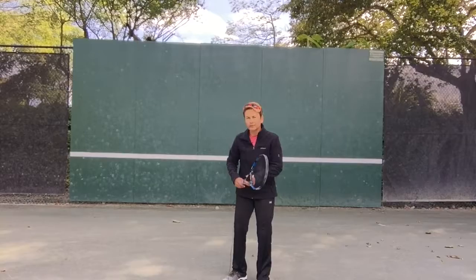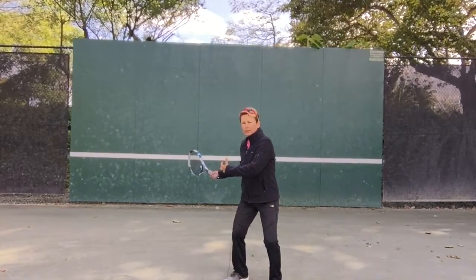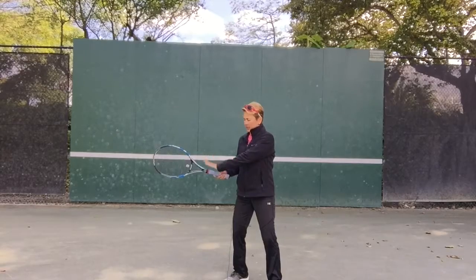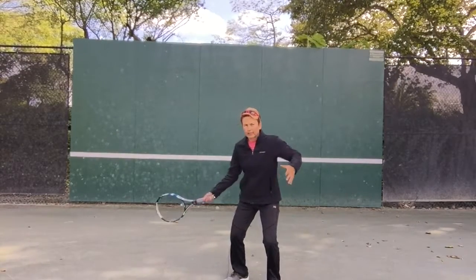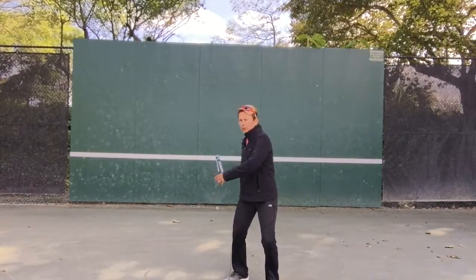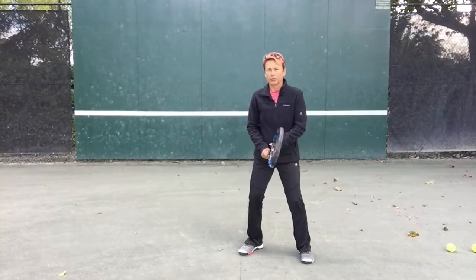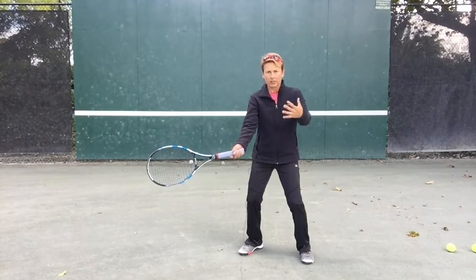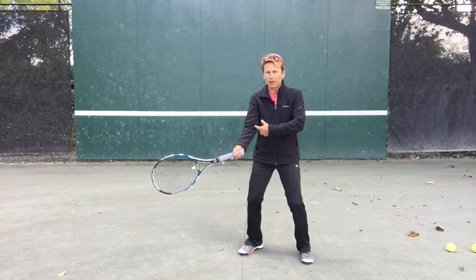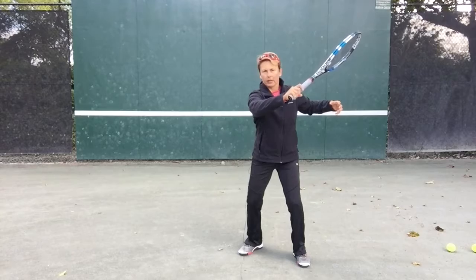We're going to try and plant your feet. When it comes to the rotation, we have to make sure that your arm and your upper body are rotating at the same time. We don't want the upper body rotating first and then the arm coming up — we go together, your arm and your upper body, and then once your chest is facing the net, we're going to start to throw your arm and your hand forward.